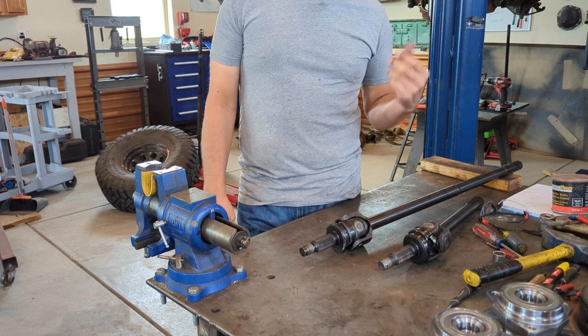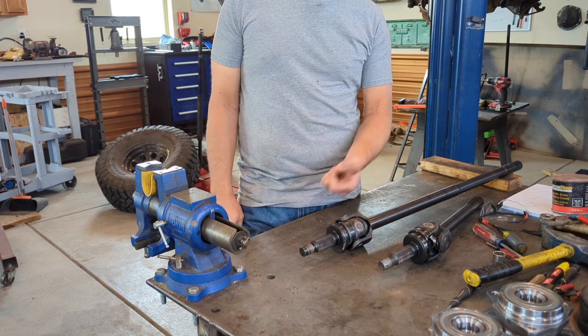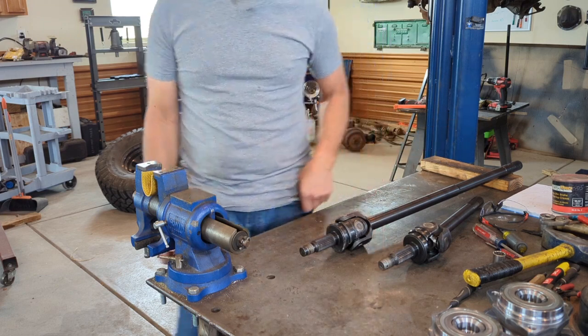That's it for assembling the Revolution Gear and Axle Discovery Series axle shafts. Now for some bonus content, I'm going to show you how to install your unit bearings and get these shafts installed into your axles.